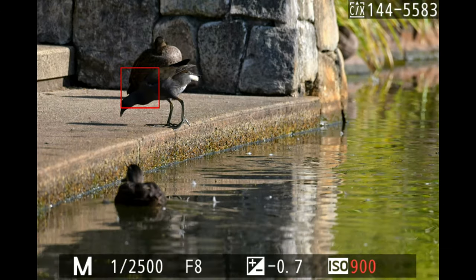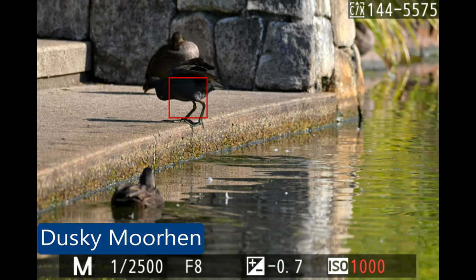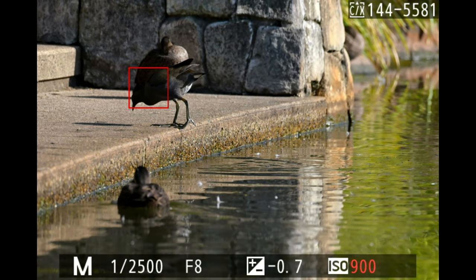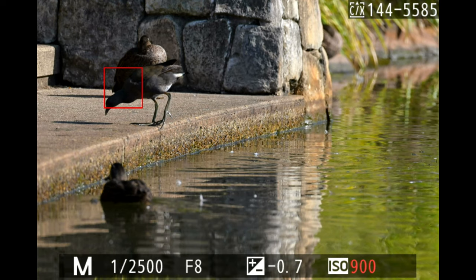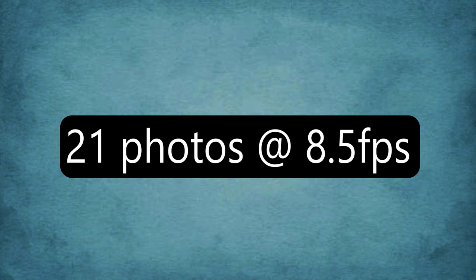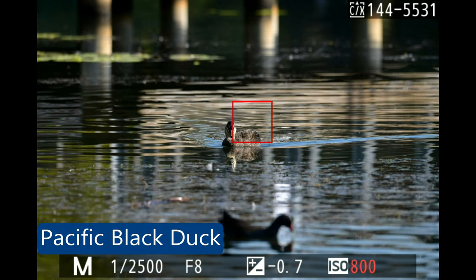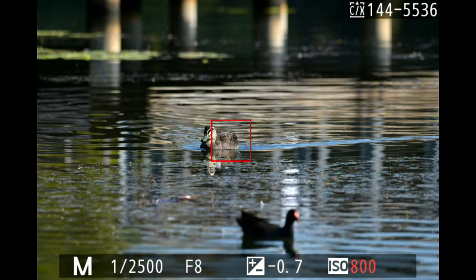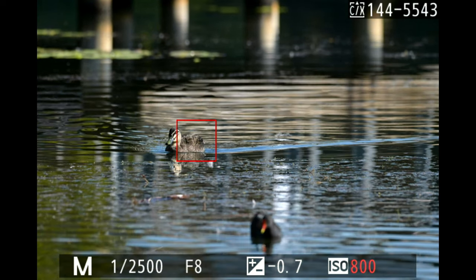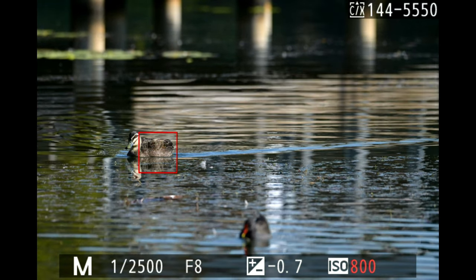The same dusky moorhen — I caught it jumping out of the water onto the pavement beside the lake. The camera locked on, and I was very surprised: this was the first action shot with the camera tracking a moving bird. I was quite pleased that these photos were all in focus. The next bird was a Pacific Black Duck about 20 meters away, slowly coming toward me — subject tracking worked very well, though the duck wasn't moving that quickly.